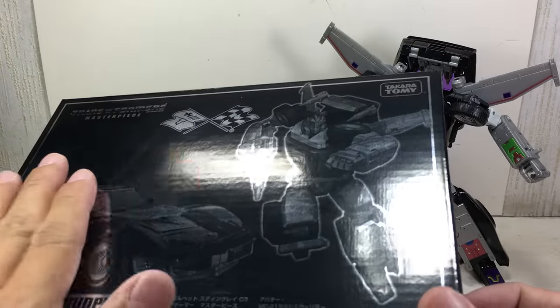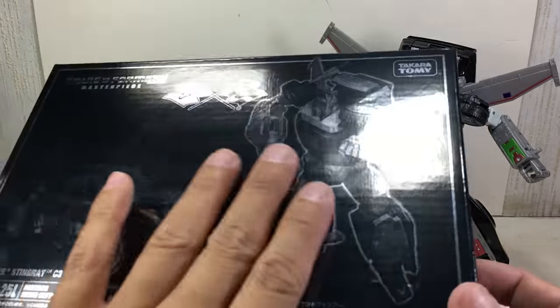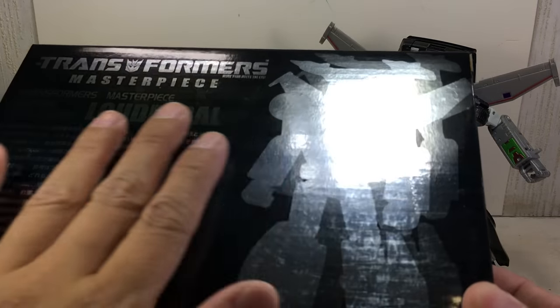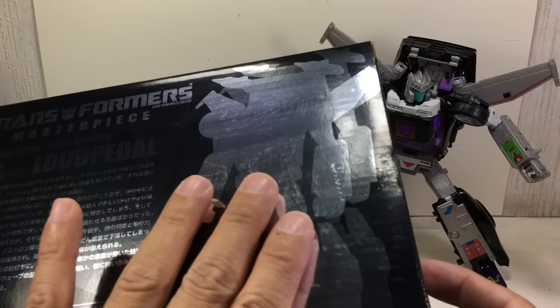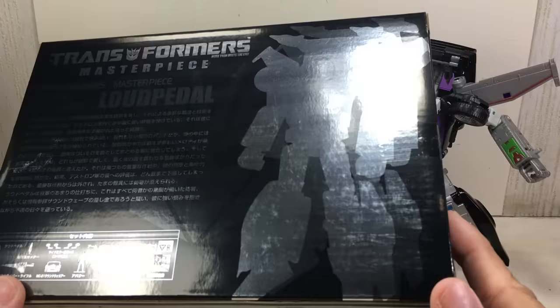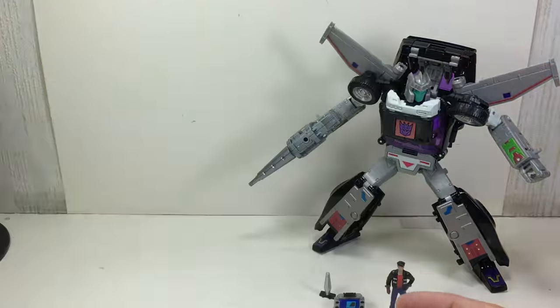It comes in what feels like a foil-stamped box with a very shiny deco of Loud Pedal. Everything is all silver and very shiny — very hard to appreciate the box. It's all done in silver monochrome, but very, very nice.